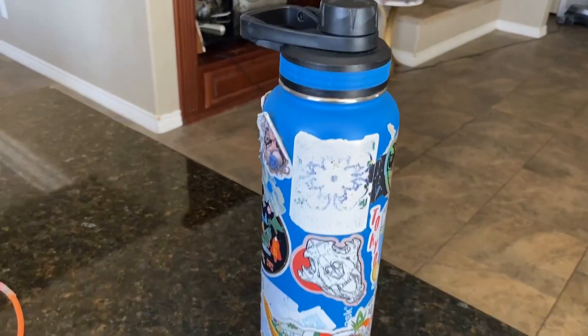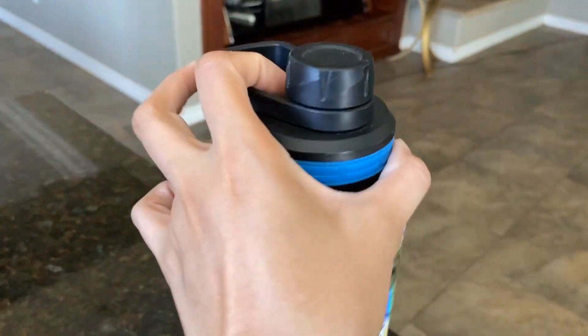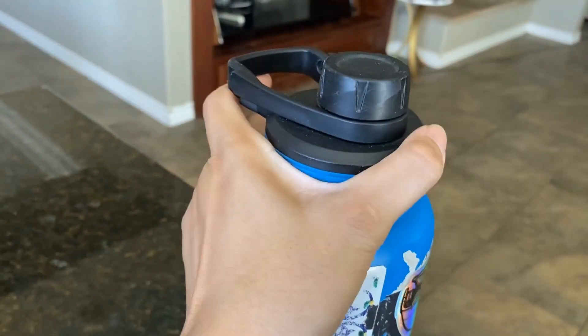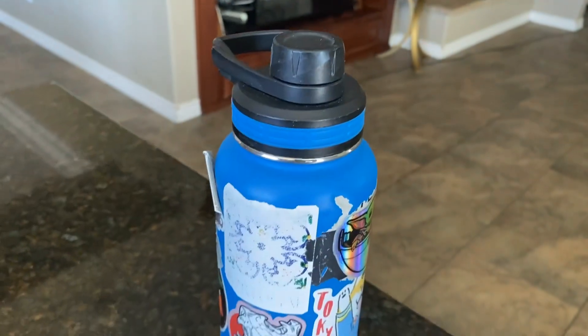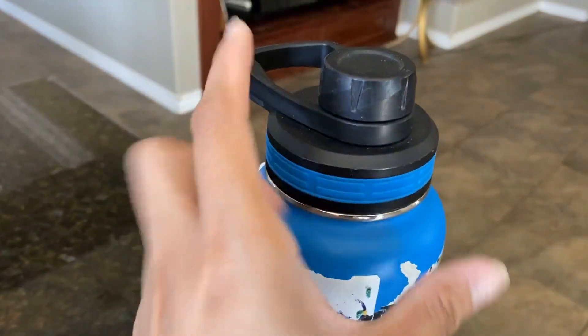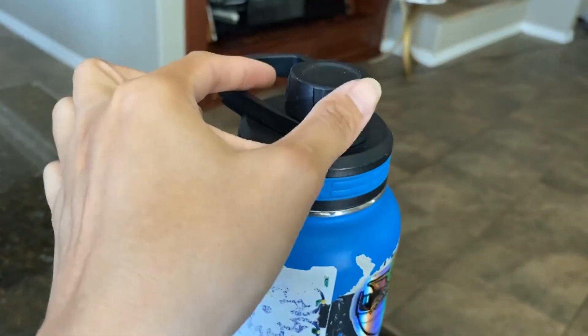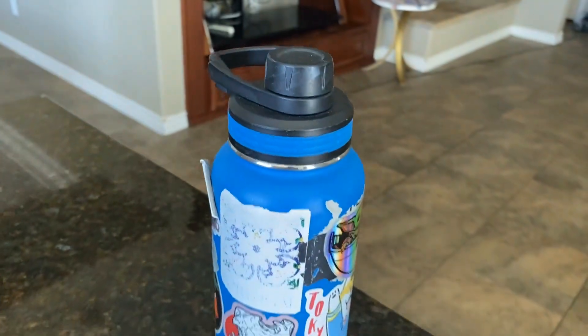They do have different colors available, but they are all vacuum sealed. The tops actually — it does come with two different ones. This one has the little handle and the little knob, and you just unscrew it and drink from there. But there's also another one that looks similar, but it has a little point where you can pull this part out and sip on the little spout.